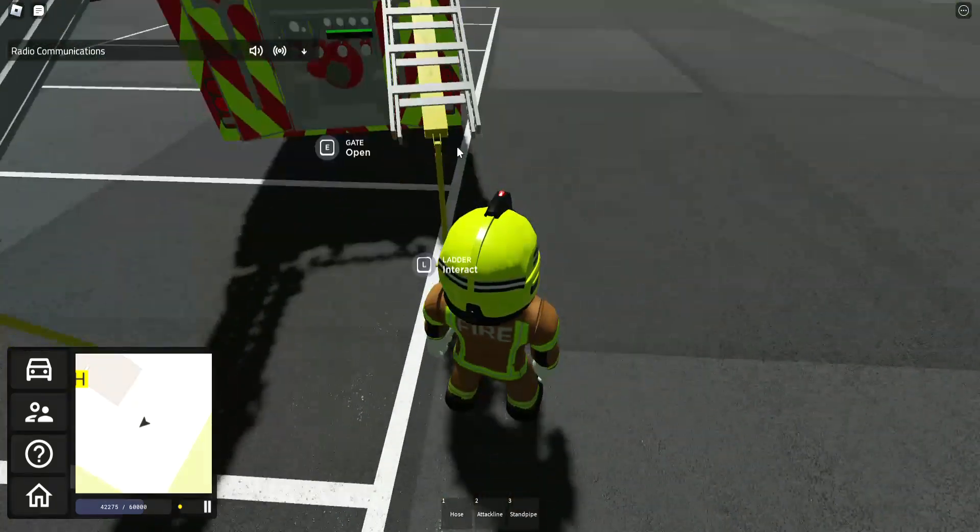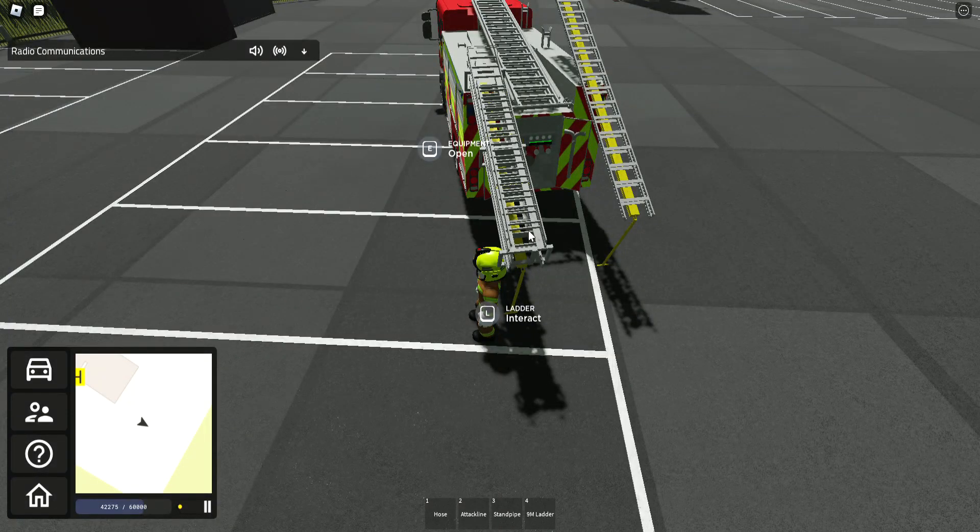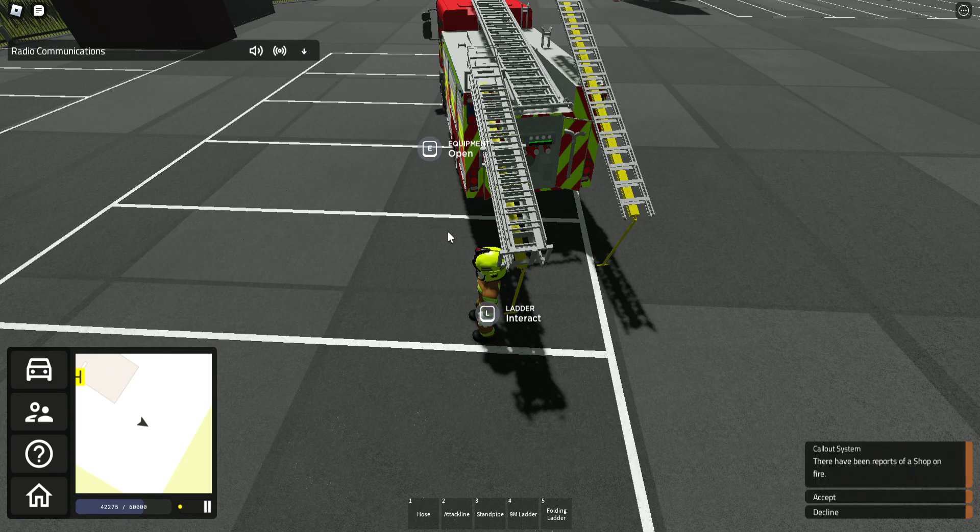Let's select — can I actually select one of these? So we've got a 9mm ladder and I've also got a folding ladder.